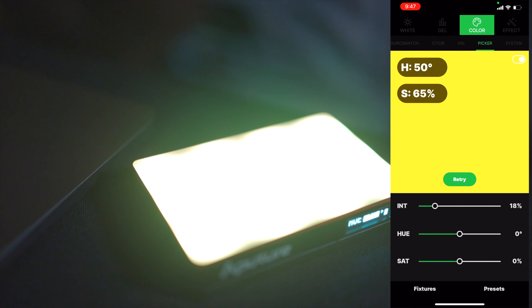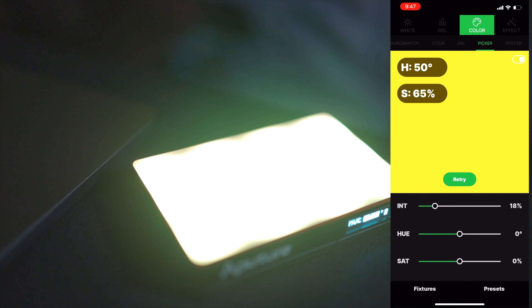They have a color picker mode where you can point the camera of your phone at any light surface or any color, and then the light will reflect that color. I think that's super dope, especially if you're doing a product shoot and trying to match your light color with the color of the product you're shooting. You can do it pretty easily — just use the color picker mode and it takes out all the guesswork of trying to pick the exact hue.